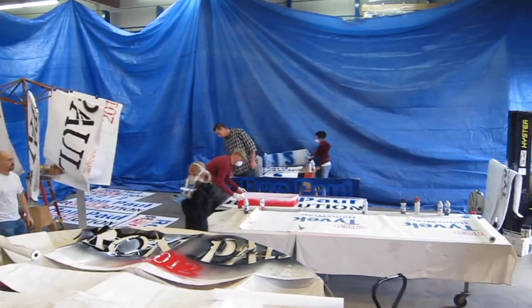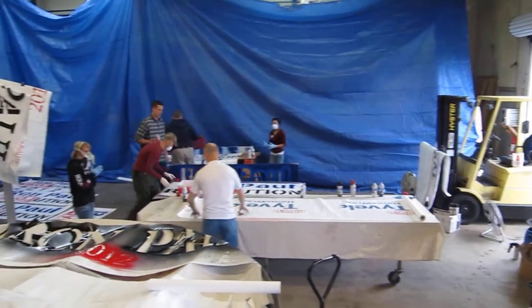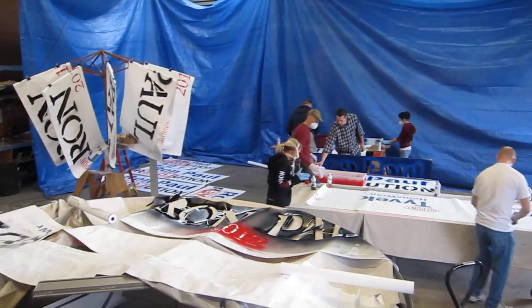Alright, here we are making Ron Paul signs. The Industrial Skylights factory has been converted into a sign factory.